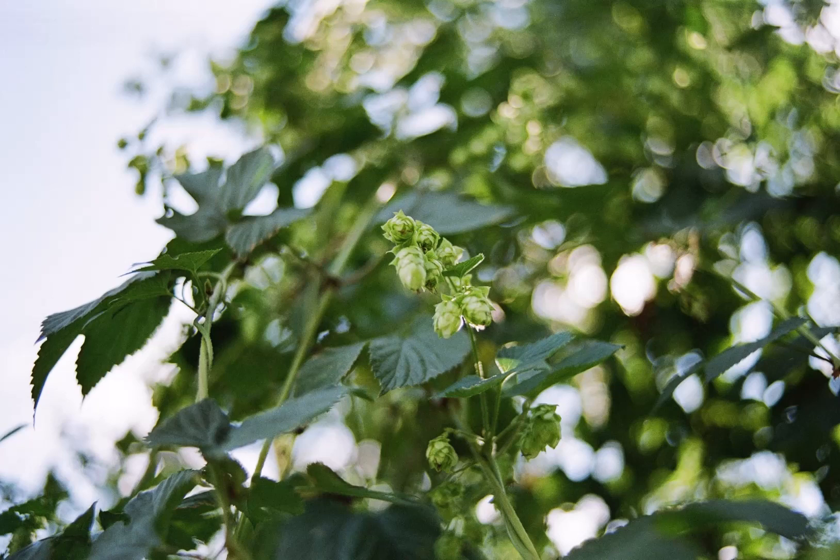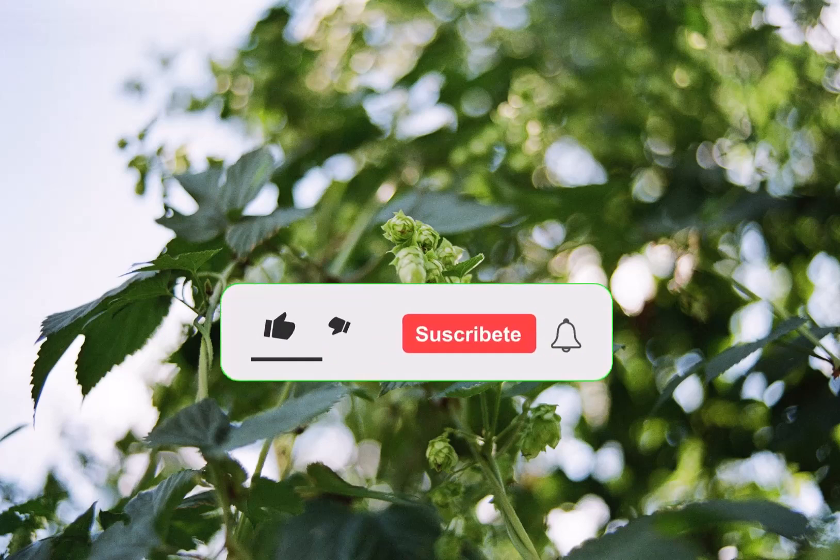Welcome to my gardening channel. Today I will talk about garden propagation supplies. I hope that you will be fine. If you want to get more videos, please subscribe to my channel. Thank you. Let's get started.